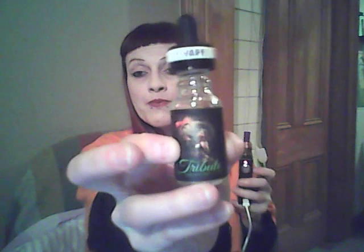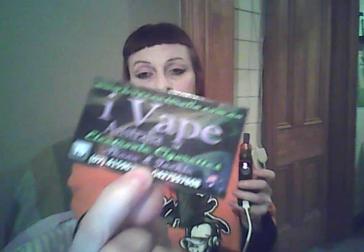They've got a Facebook page — iVape Australia — and their website is iVape.com.au. Tribute is among their premium e-liquid range, and they have three pages of general other flavours — pretty much almost anything you can come up with.